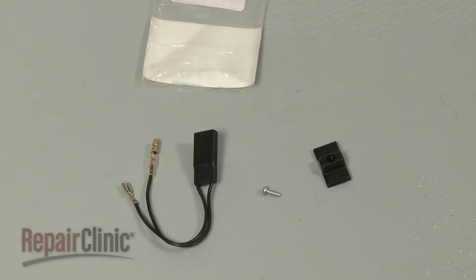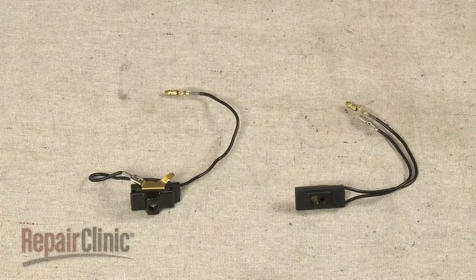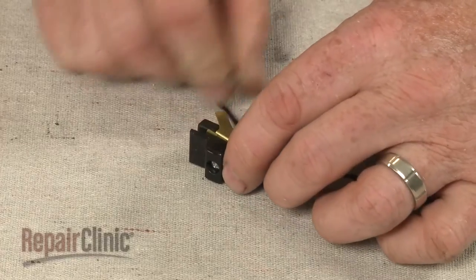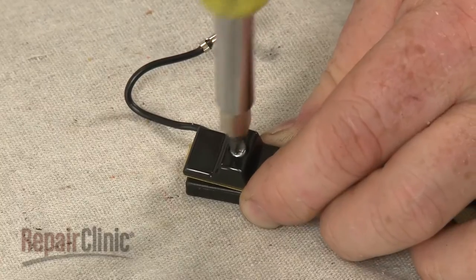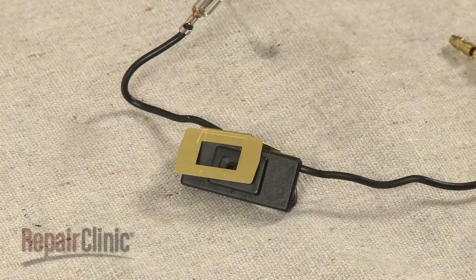Prepare the new on-off switch for installation by transferring the terminal plate from the old switch to the new one. To do this, first disconnect the wire. Then use a Phillips head screwdriver to remove the screw securing the knob. Lift off the knob and remove the plate.